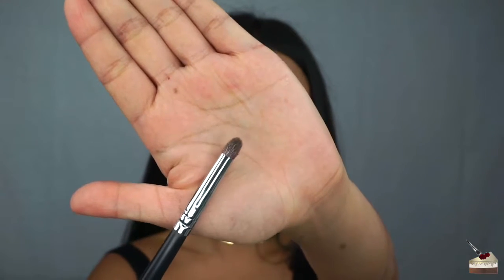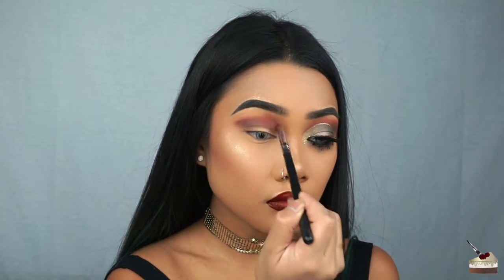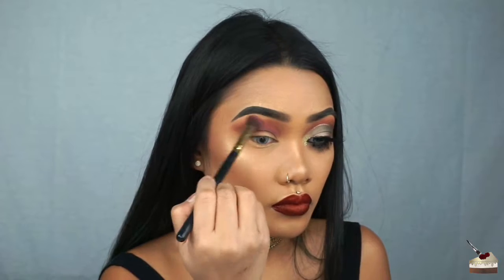Now, switching to this sparse tapered brush, I'm going to blend out those edges so that there are no harsh lines. To help me blend that in, I'm switching back to my first blending brush.